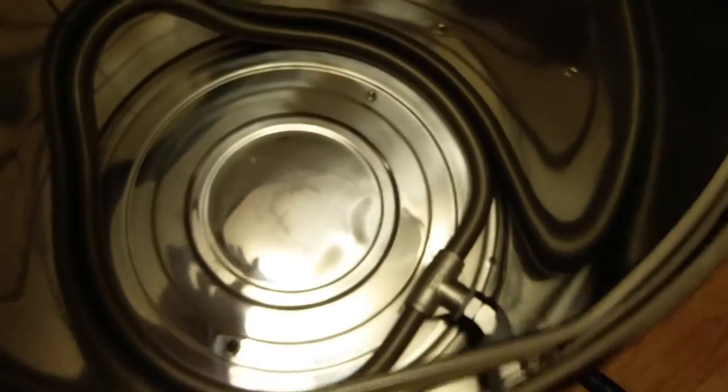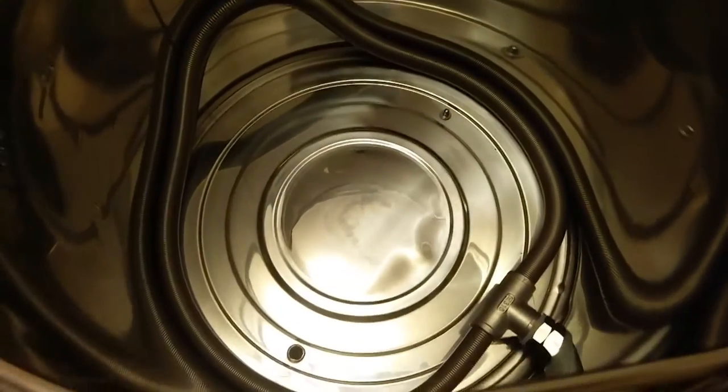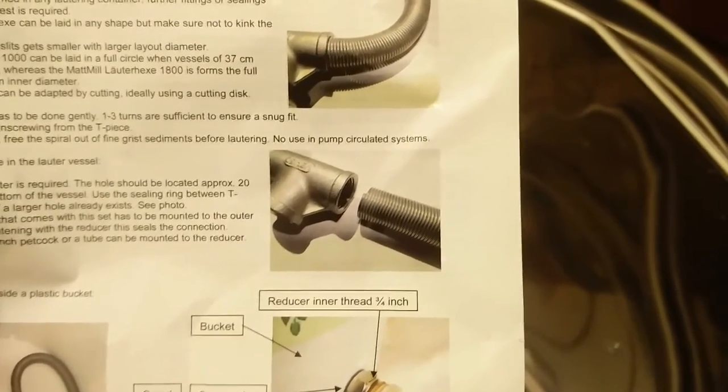I got it installed already. I'll show you real quick how it works. You have basically a coiled spring and you can actually cut it to size, so if you want it to fit perfectly there are ways to do that. There's just a little T there, you can unscrew it from there and go to town on it.